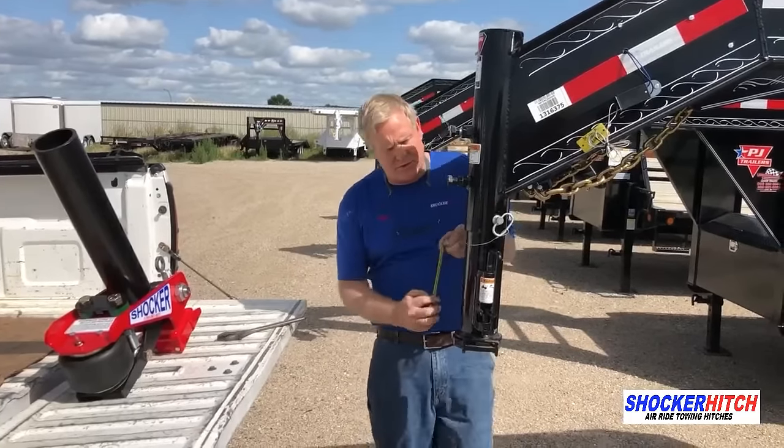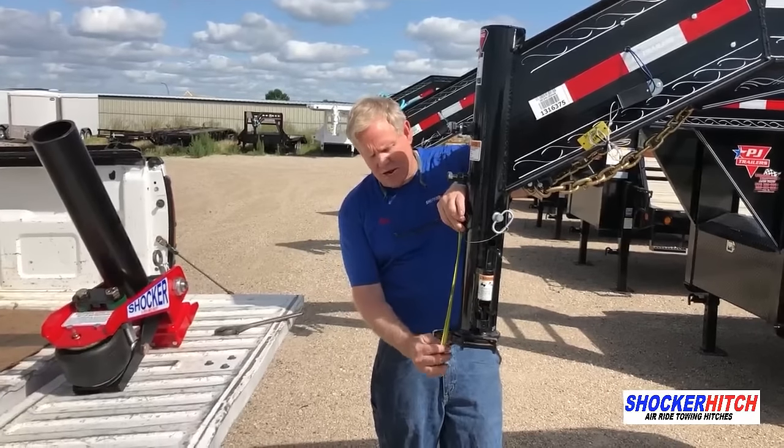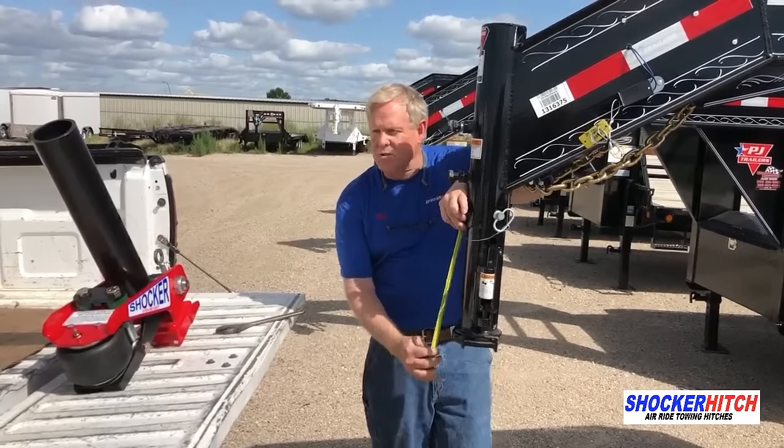Let's go to step one. We're going to measure our trailer — the drop of the existing stem. In this case, it's 12 inches.